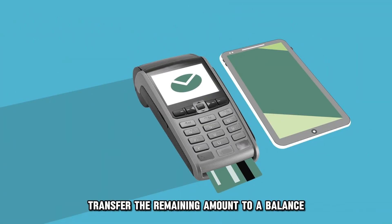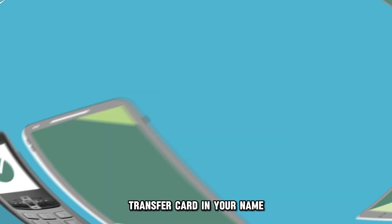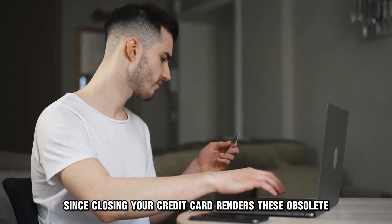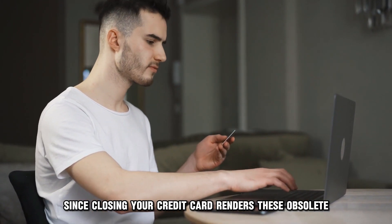transfer the remaining amount to a balance transfer card in your name. Once done, redeem any accumulated rewards, since closing your credit card renders these obsolete.